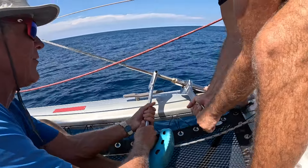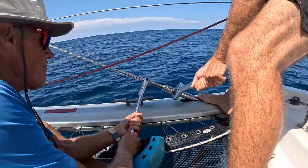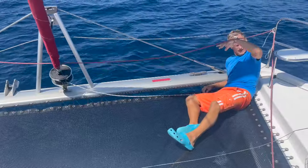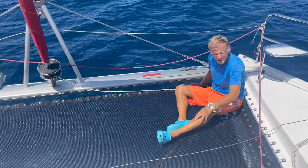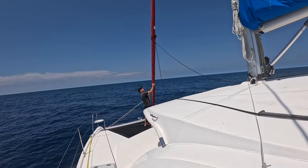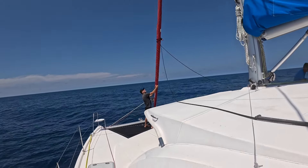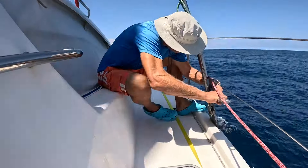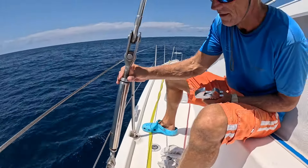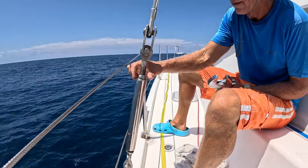We just did two full turns on the cap shrouds and the forestay is definitely getting a little more taut, as are the cap shrouds, but we are still not happy with it. So now we're going to do a full turn on the martingale and see if that helps. Better bowing — slightly. Okay, that's tight.